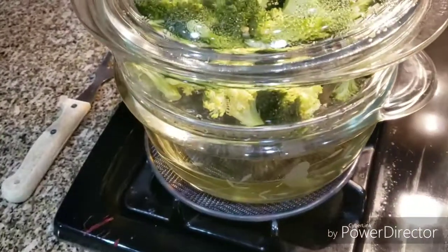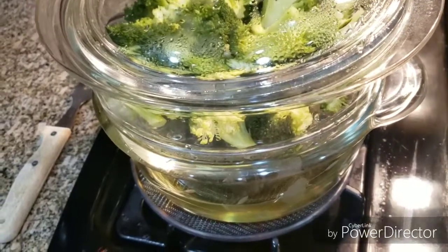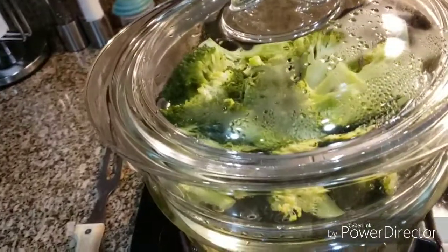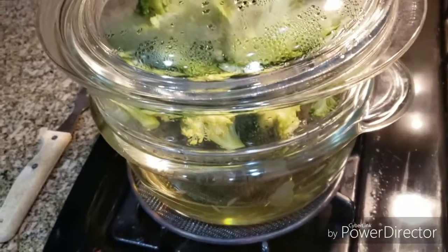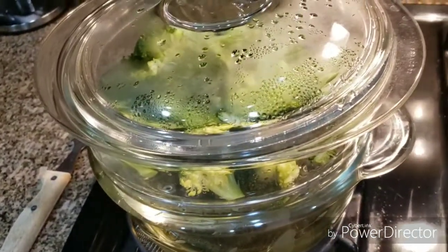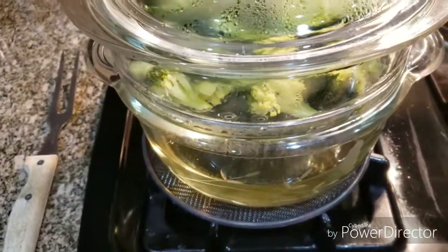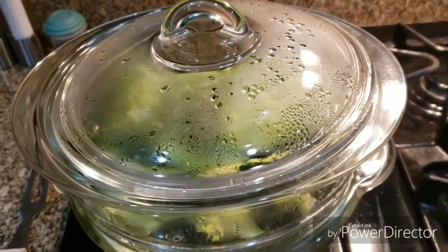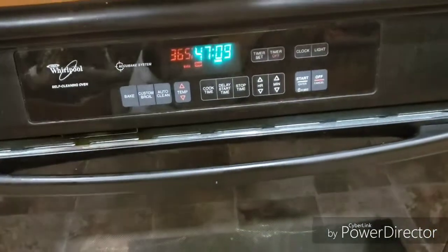One thing I love about Princess House is your food comes out absolutely great — nothing sticks. If you have a problem you can return it, but for the most part I love my Princess House cookware. I use it all the time; that's basically all I have. You want good products, these are good products. We're going to wait on that meat — we've got 47 more minutes to go.